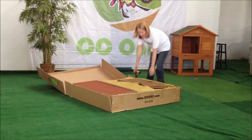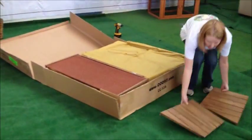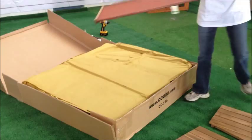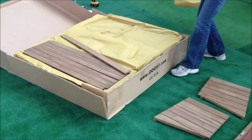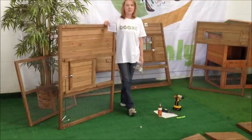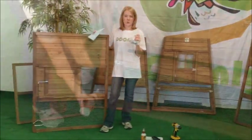We are going to lay each piece out, and you are going to find the instructions and the hardware. As you can see, we now have all of our parts laid out. We now have our instructions and our hardware. We are going to start with the main body of the coupe.